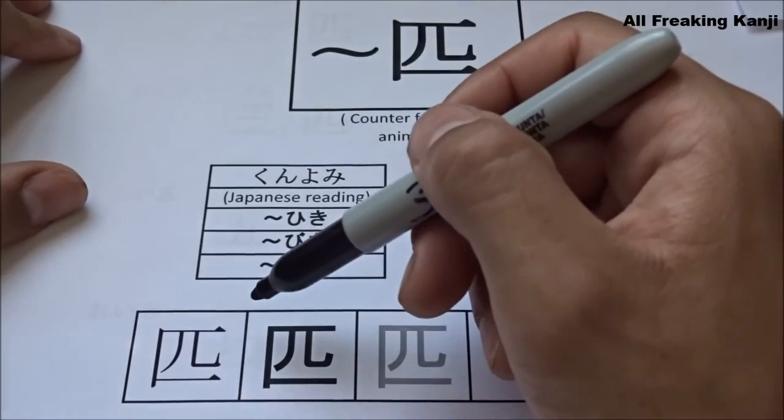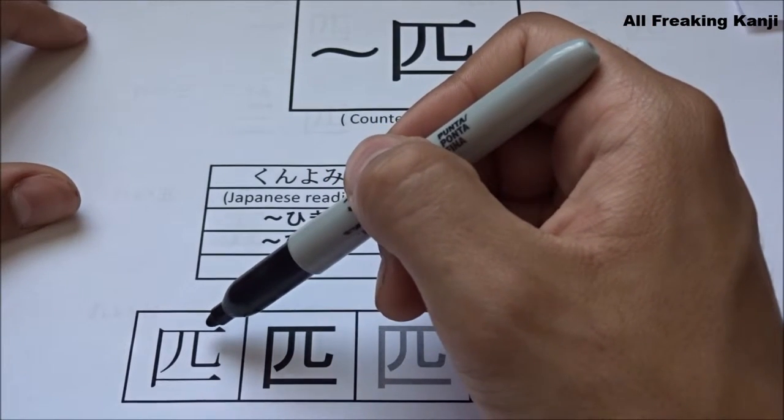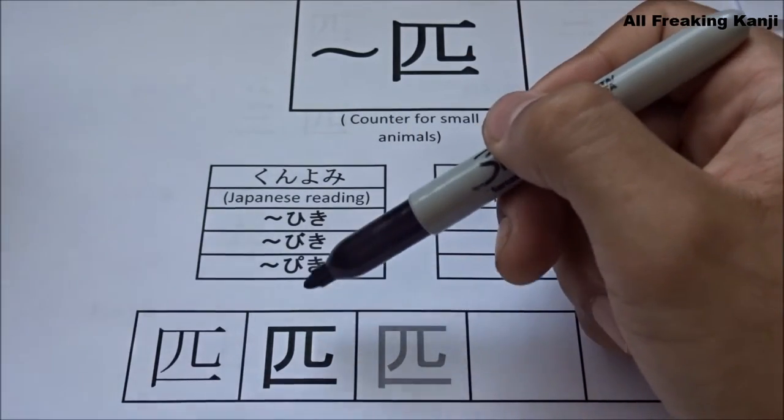Now here I'm showing you two different writing styles for this kanji. The first one is a more professional looking formal style, and the second one a more everyday looking casual style.